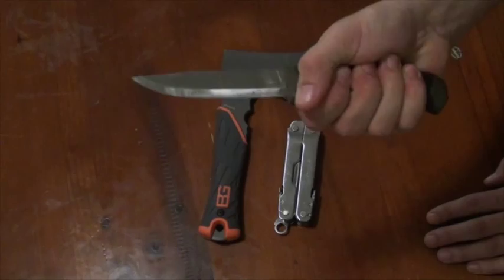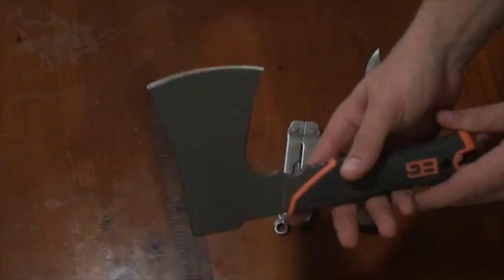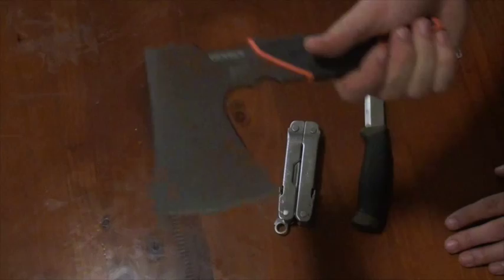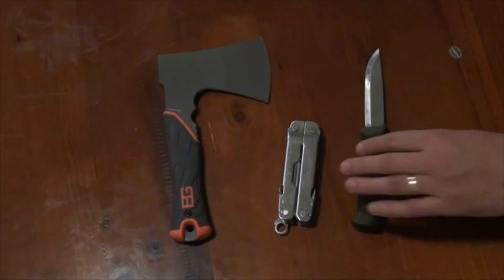Your larger wood processing tasks will be done quite capably with this Bear Grylls Survival Series Survival Hatchet. It chops pretty well — about as well as that little Gransfors. But it is almost disposable because it is very, very cheap — about $25 to $35 in Australia.